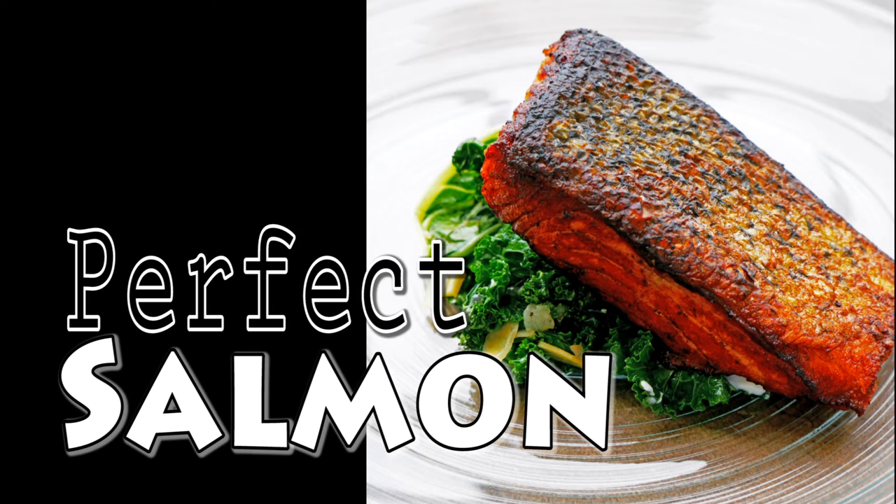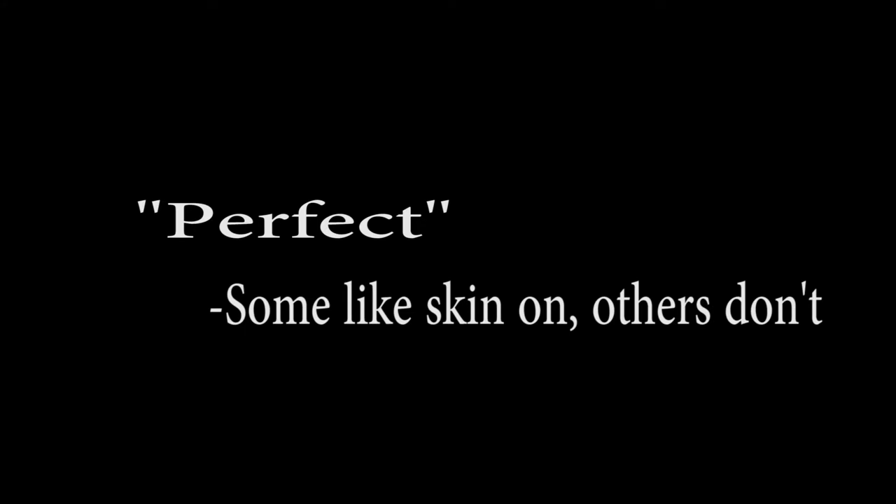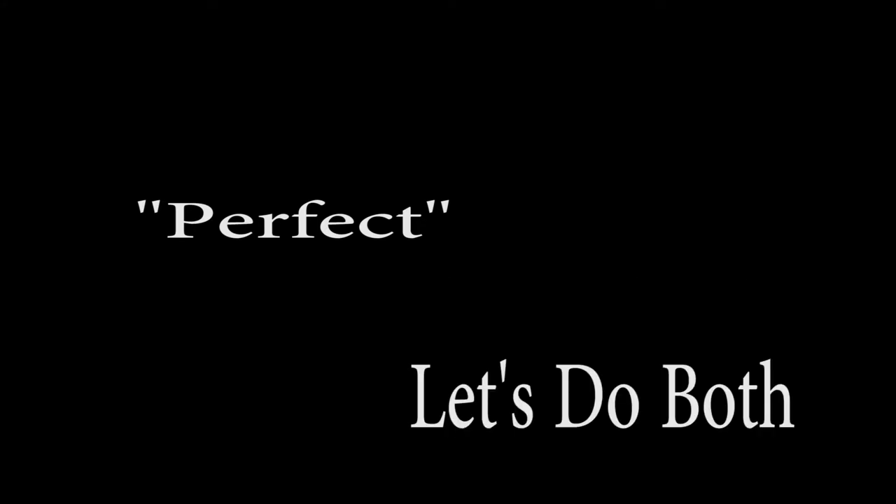Chef Pennington here. Today we're doing perfect salmon. We're going to do the steps it takes to make absolutely crispy skin, and also skin off.